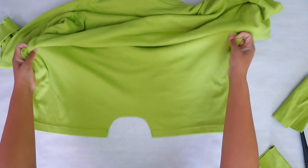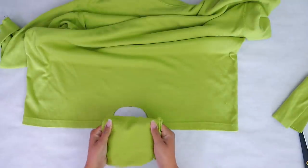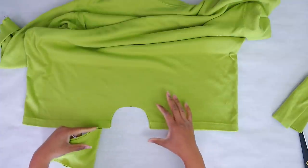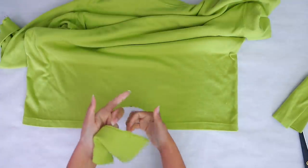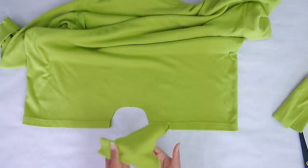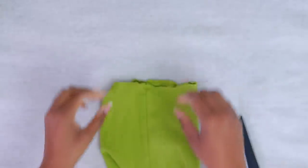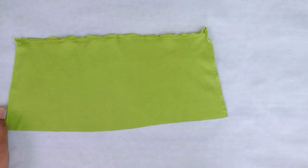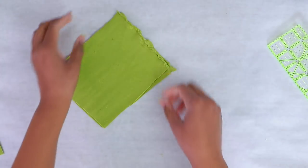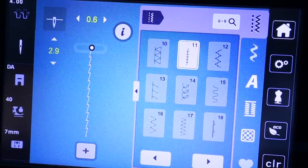Now I want to take one of the extra sleeve pieces and add it to the bottom. I want the ribbing going in the direction where it stretches the right way — so it gives me some give in the butt area. I'm going to open up the seam, try five inches wide, fold good side to good side, and sew them together.